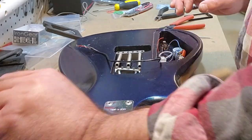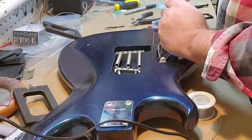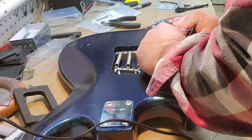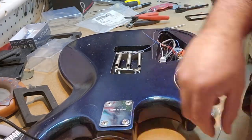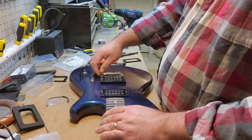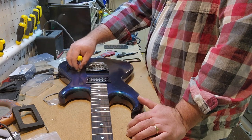For under a hundred bucks, you can have a customized set of pickups sent directly to you in the United States, and that includes shipping and taxes — two-wire configuration, four-wire configuration, P90, single coils, humbuckers, whatever you want. I've been super impressed with the quality of every single set I've ever gotten. At this point I'm just moving right along, and everything's going the way that I think it should. I've never used a kill switch before.